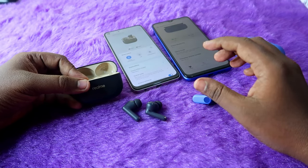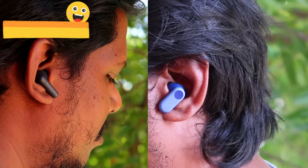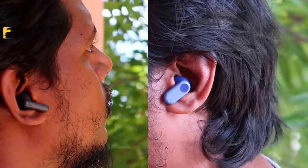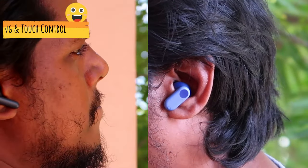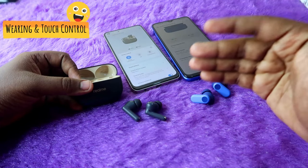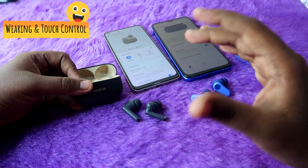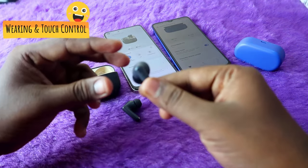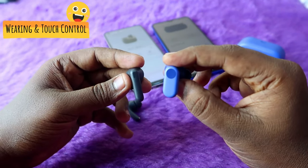Moving on to wearing comfort and touch controls — comfort is largely based on ear size, but I personally found slightly better comfort with the OnePlus Nordbuds 2R than the Realme T300. I used both earbuds for extended hours including walking, jogging, and bike rides, and neither fell out. Overall, wearing comfort is good on both.